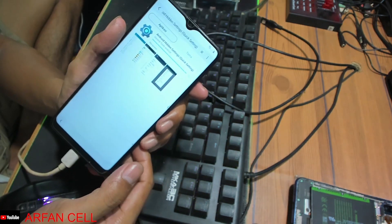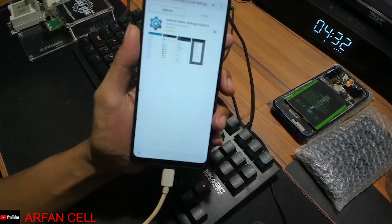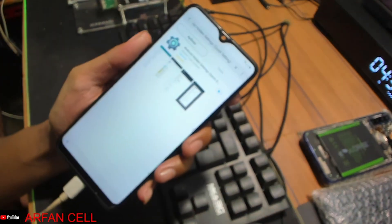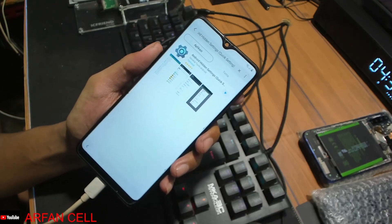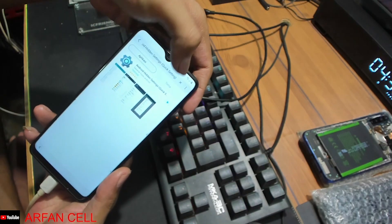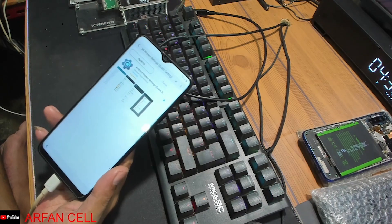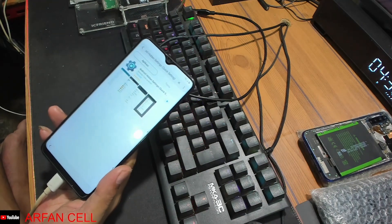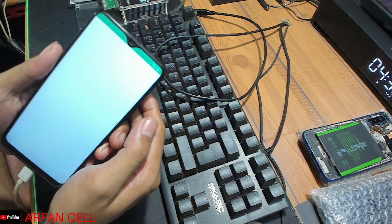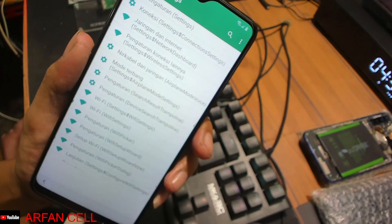Kita klik, kita download temen-temen ya. Cukup sebentar downloadnya temen-temen, biar temen-temen kelihatan jelas. Kalau sudah download seperti ini, tinggal kita klik begin ini temen-temen ya. Sudah, tandanya kita masuk temen-temen ya, kita klik begin untuk membuka. Sudah bisa masuk seperti ini temen-temen.